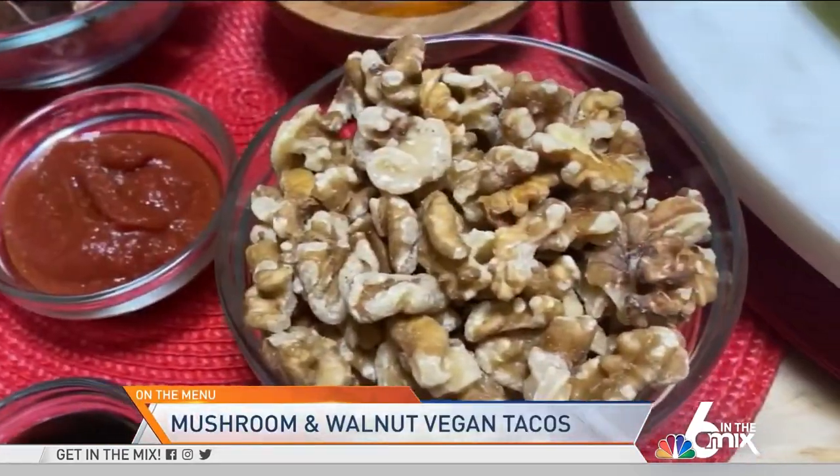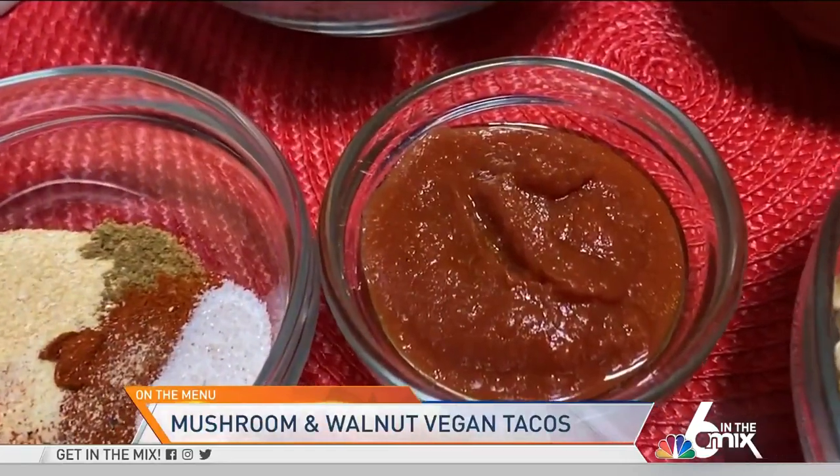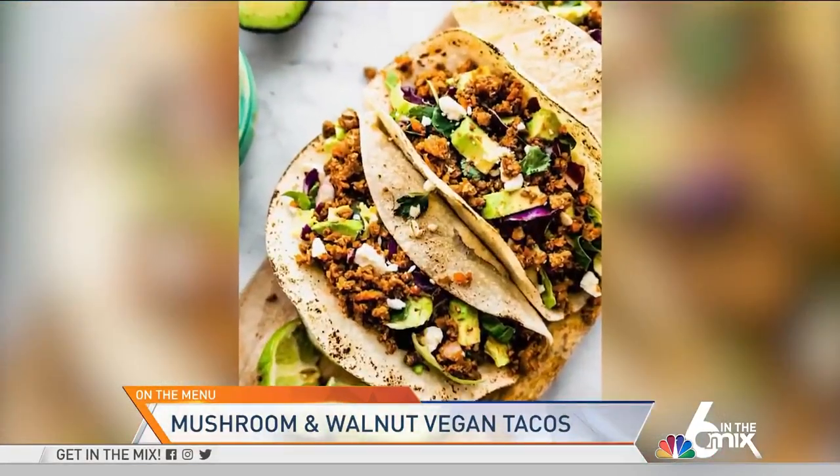Today I am going to use two of the healthiest ingredients — mushrooms and walnuts — plus herbs and spices and a few other ingredients together in the food processor, blend all those together and create a delicious taco recipe that you're going to love.